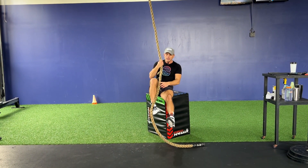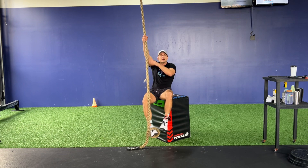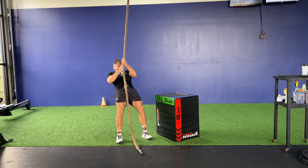The best way to practice this is sitting on a box: rope inside of the leg, over the shoelaces to the outside of the leg, create that clasp, and keep working that.